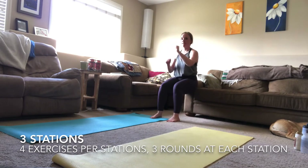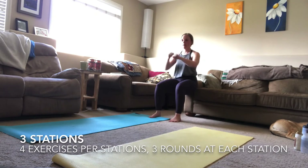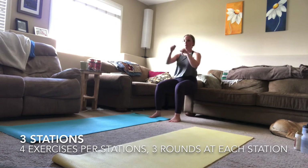Here we go — three, two, one! Back in your wall sit, adding those punches if you feel like you can. Make sure that you keep your knees straight over your toes and they are not sagging in to the middle of your body.